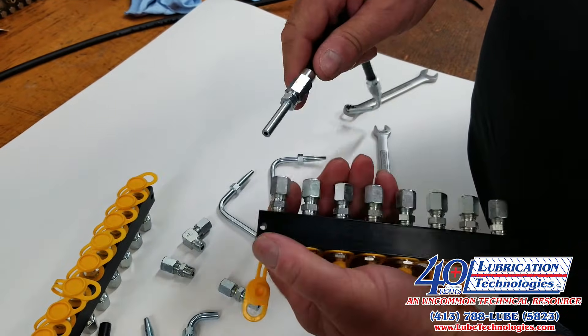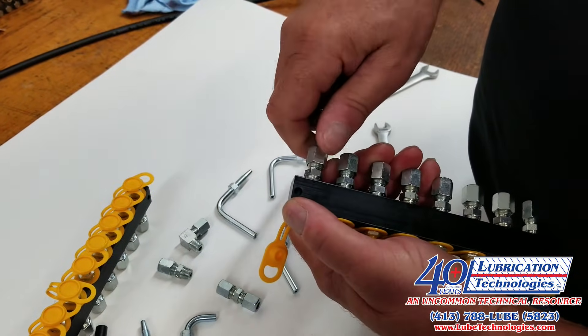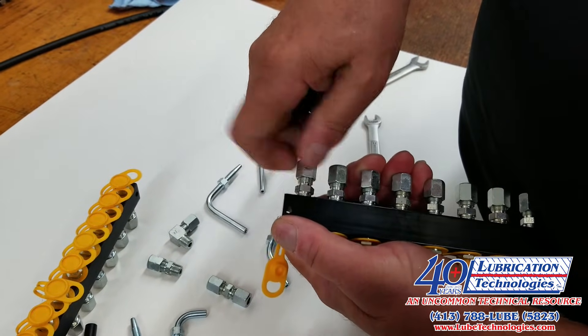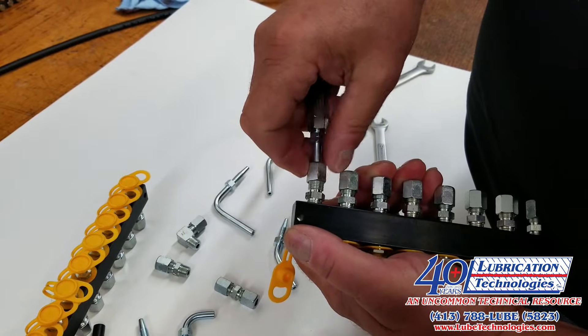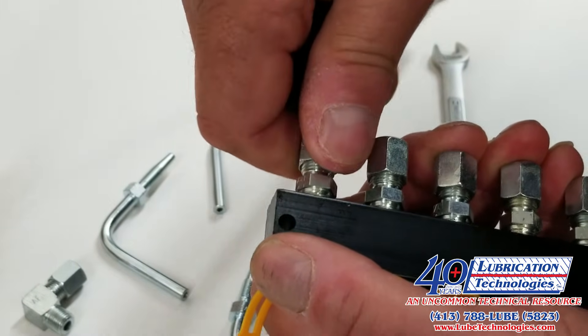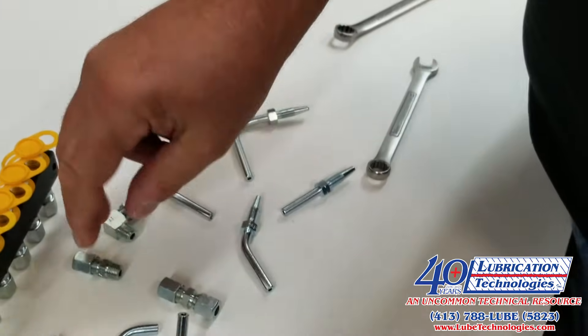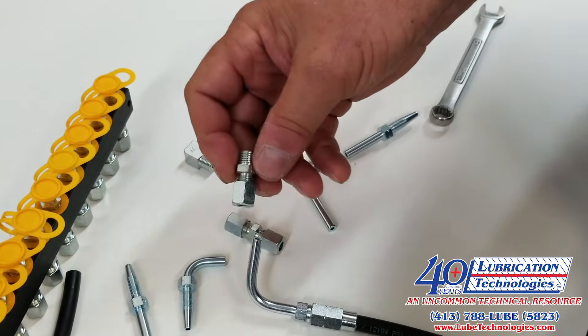It is all nut and ferrule — a compression type fitting — and simply by inserting it in and locking it down, you will create a leak-free connection. You've got a ferrule and a nut on each connection, and then your termination point on the bearing or lubrication point can then utilize an elbow or a straight fitting.